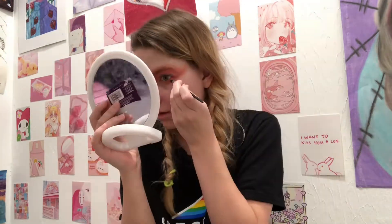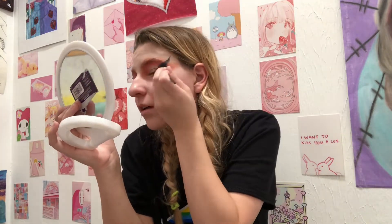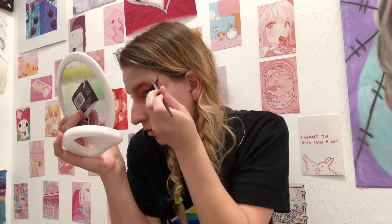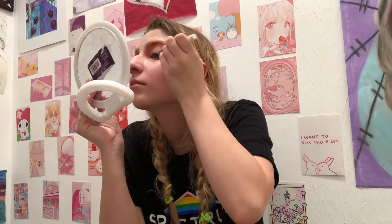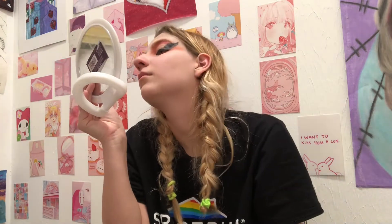Next is the eyeliner. I used black cream face paint and an angled brush to create an upward large cat eye. I filled in my eyelid with the ColourPop BFF eyeliner in Numero Uno. I forgot to film myself filling in the eyeliner on my other eye, so here's the finished eyeliner.